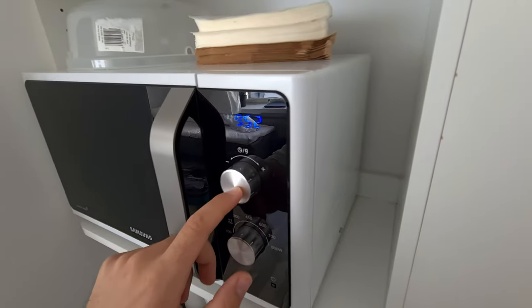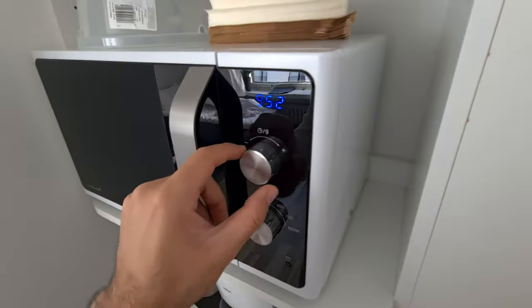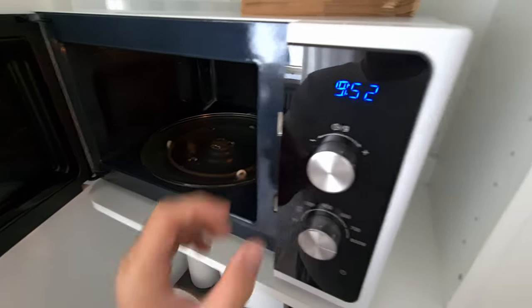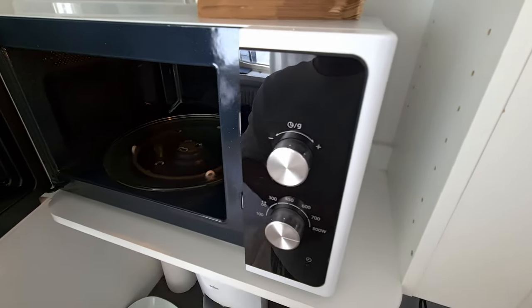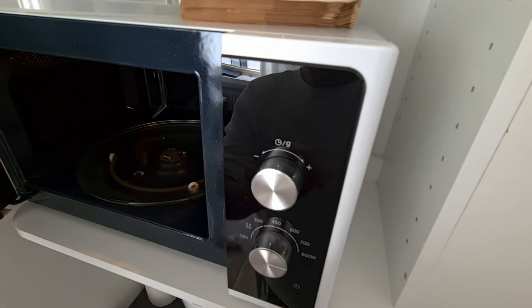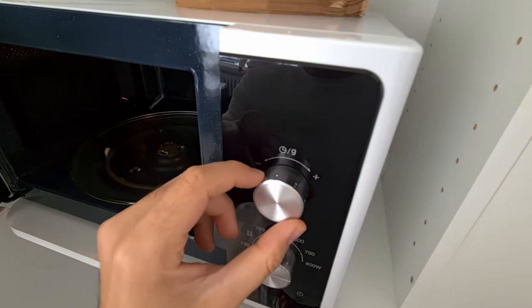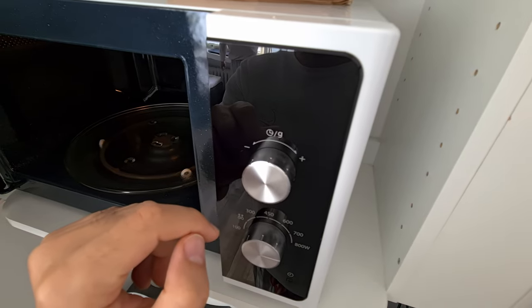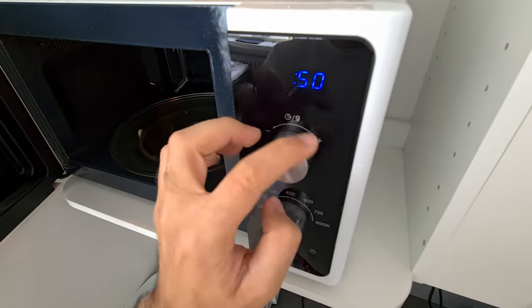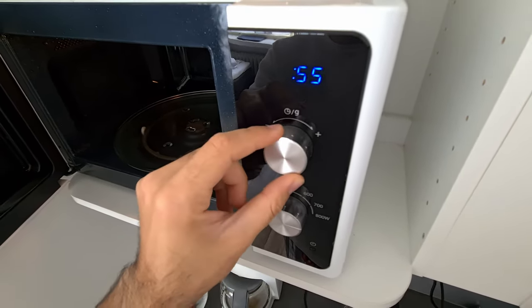This knob adjusts the time — how many minutes or seconds are remaining for heating your food. It adjusts it electronically. If I open the door, it will not power on — that's a way to block it, and it's just waiting. Here you can set it precisely — the smallest amount is 5 seconds. So you can set it electronically, not mechanically. This is more precise compared to a microwave oven which does not have an LCD and adjusts time just through a knob — that is mechanical and can get loose over time. But this one adjusts it electronically, so it's more precise.